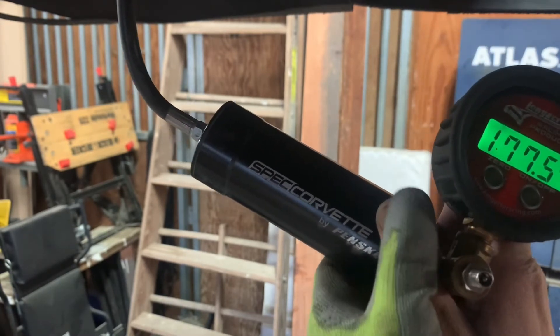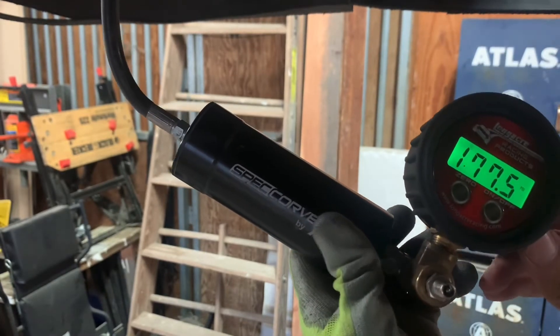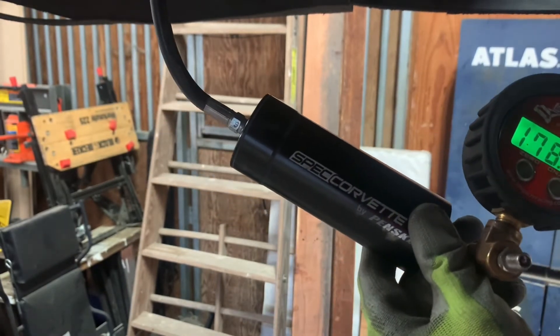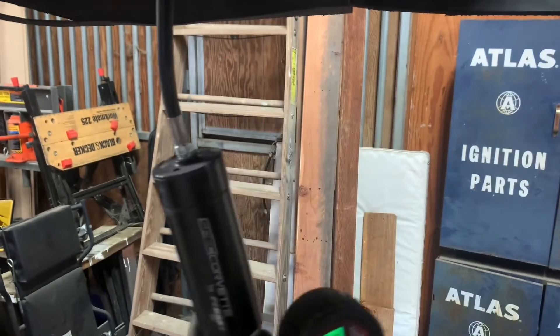These shocks use nitrogen. I'm using a typical Longacre shock pressure gauge to keep track of this. I'm going to go ahead and put a bit of nitrogen in there and see if we can get it to about 200 PSI.